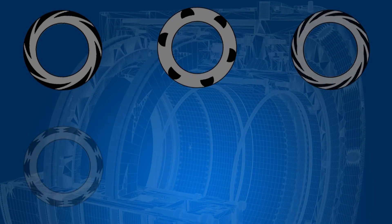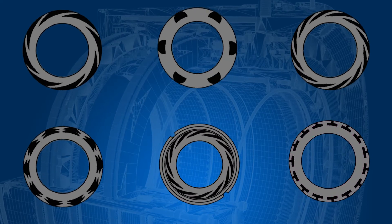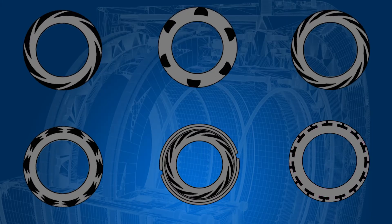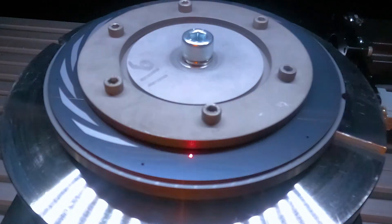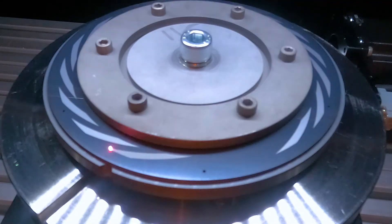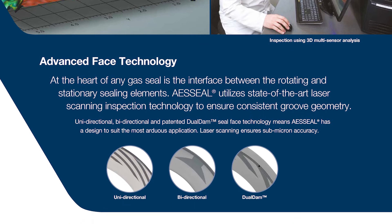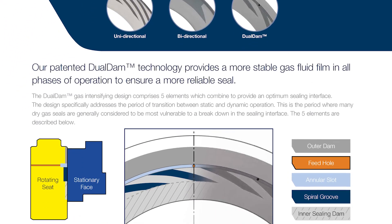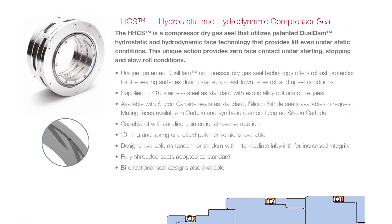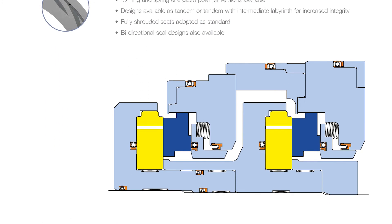Although dry gas seal grooves come in many different designs, they all ultimately carry out the same function: to provide lift. AES seal are able to repair and upgrade any and all dry gas seal groove designs currently available in the market. In addition, AES seal are the only dry gas seal provider that can supply the patented HHCS dual dam groove, which provides robust and reliable performance under the most challenging conditions such as slow roll.